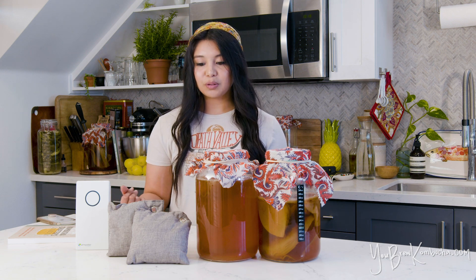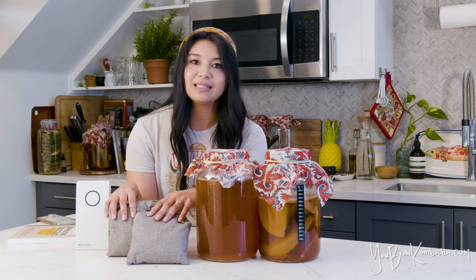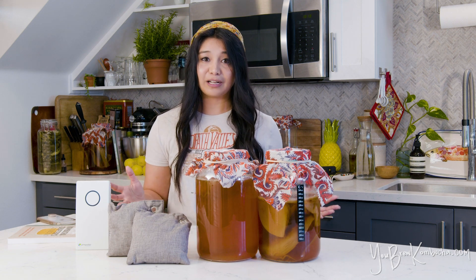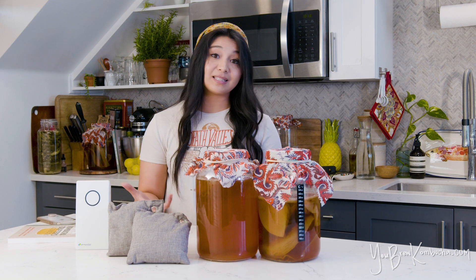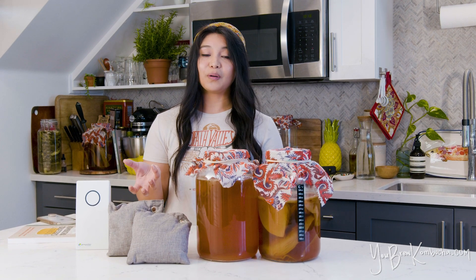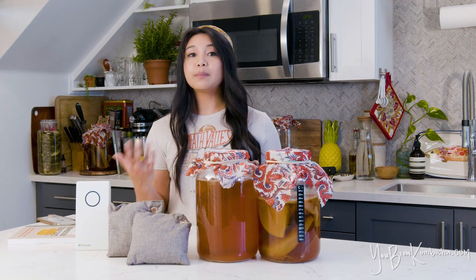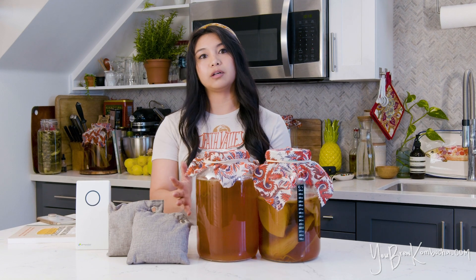My next tip is to use these activated charcoal packets. You can buy them pretty readily online and they're pretty affordable. What they basically do is use activated charcoal to absorb moisture and odors from the air and deodorize it, without releasing any harmful chemicals or anything that might affect your kombucha brew.